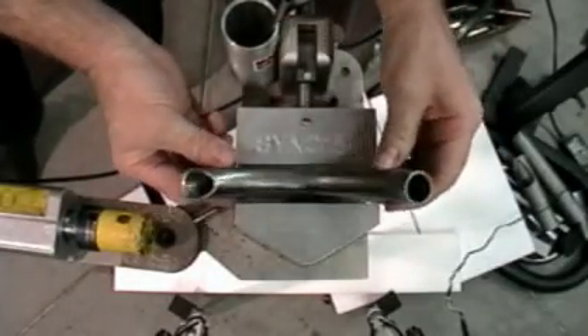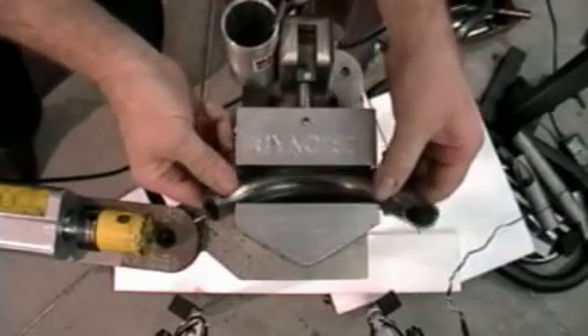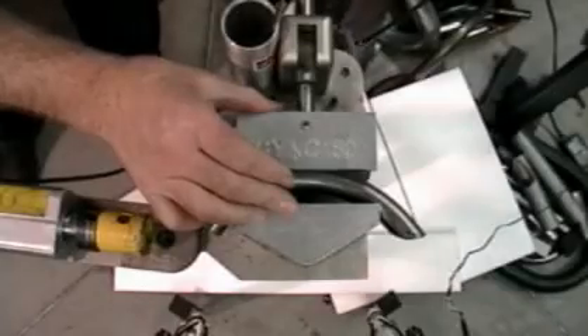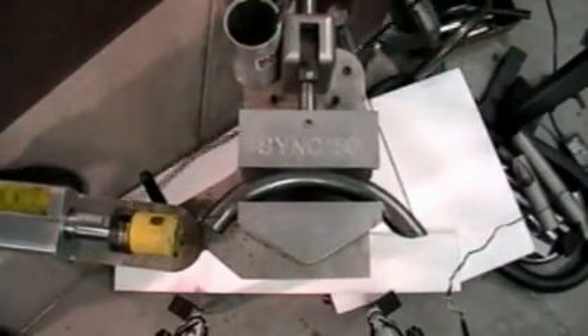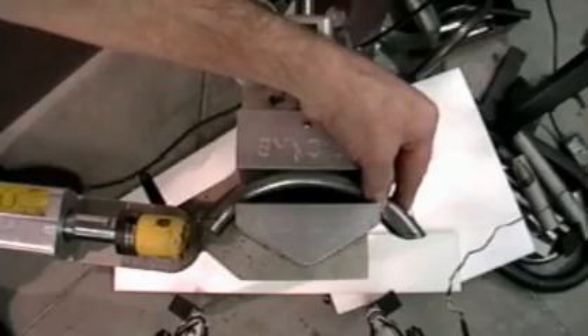Flip the tube 180 degrees and line up the edge of the hole saw with the mark on the tube. There's no need to reposition the swing arm during this alignment because the arm is correctly set already. Make the second notch and the grab bar is ready to weld after some light touch up.